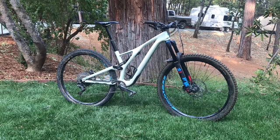It has the Shimano XT 4-piston brakes. You could basically go down anything with those brakes — best brakes I've ever had in my life.